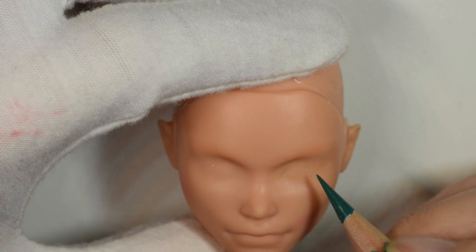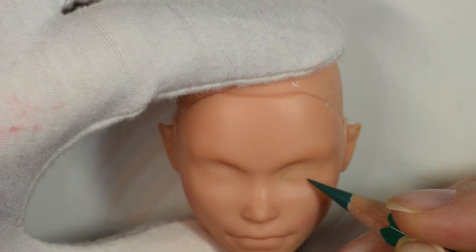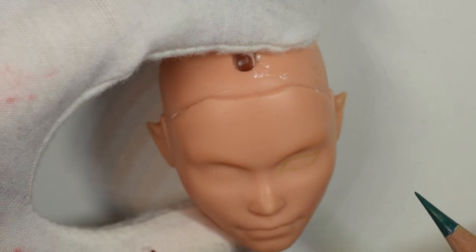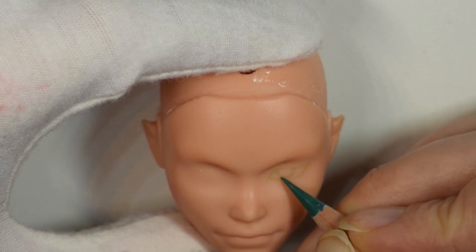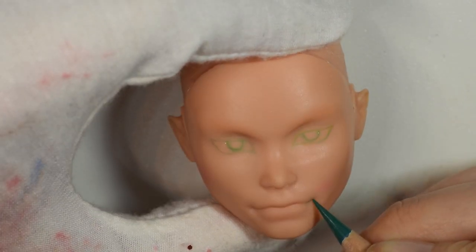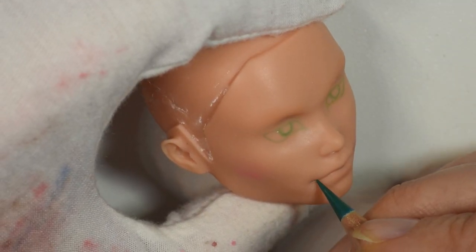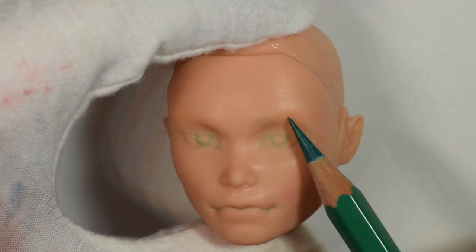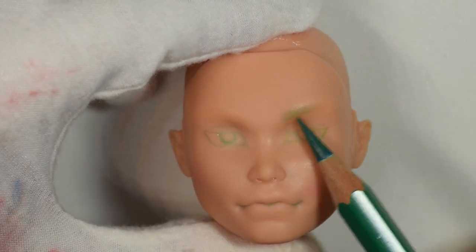Doing guy dolls is really outside my comfort zone — I've only done a few. At this point I'm so accustomed to doing female characters that I can freehand a female doll without looking at a reference. But doing a guy is different because I'm afraid of accidentally making him look like a woman, since I'm so used to those features. I find that a little intimidating, so for this one I thought it was good to have a direct inspiration since I was going for the Gorgon look.